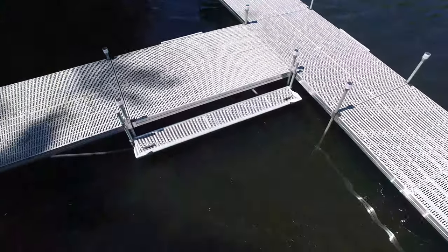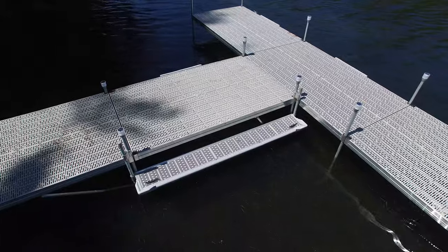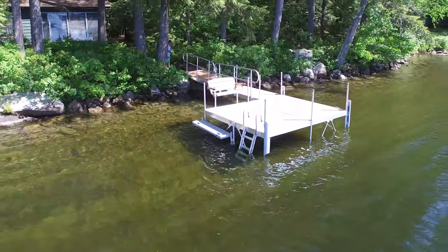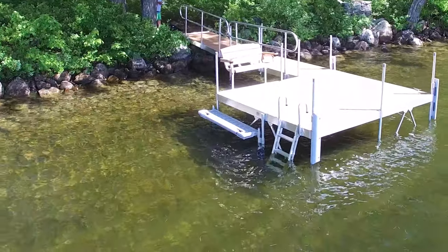The 10-foot boarding step, sadly, is only intended for use with Great Northern Docks' Featherlite EnduroLite Docks. However, we've got a 5-foot boarding step for everyone.